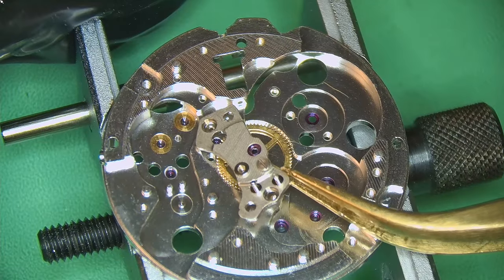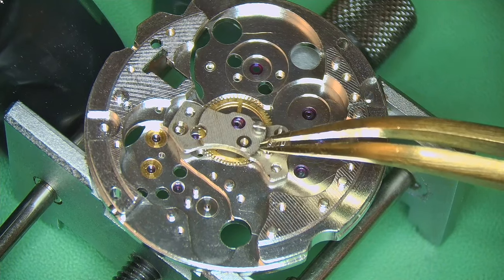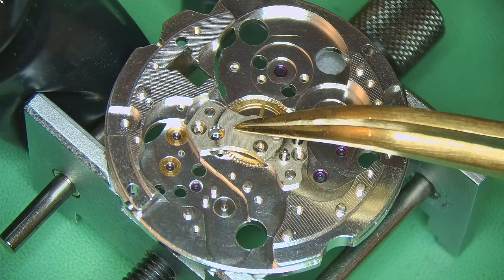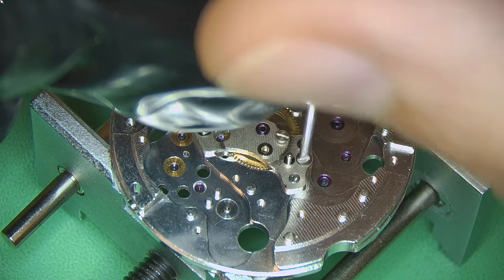Building up the train now — putting in the center wheel and then adding the little jewel bridge held in with two small screws, which I just screw into place.